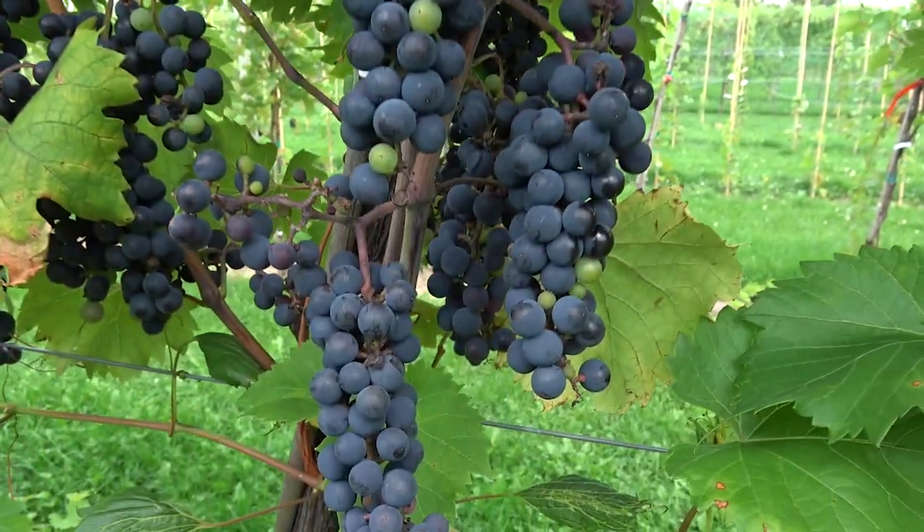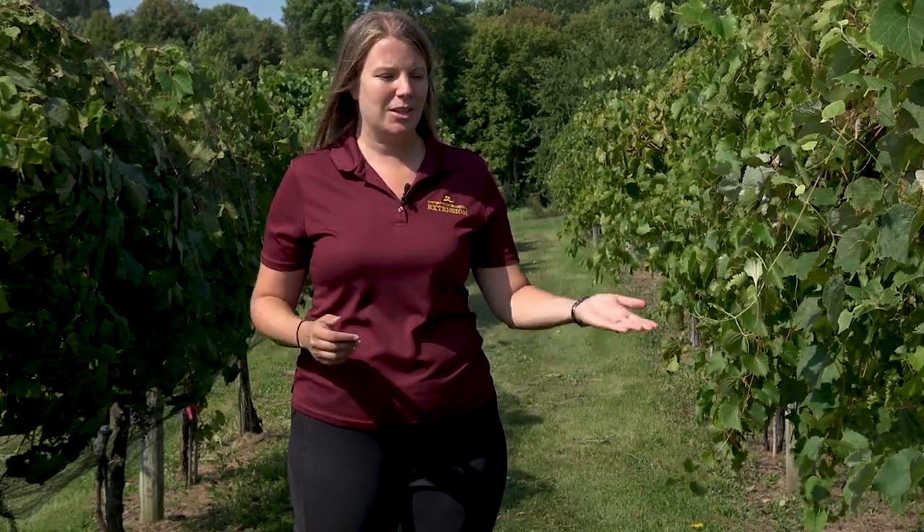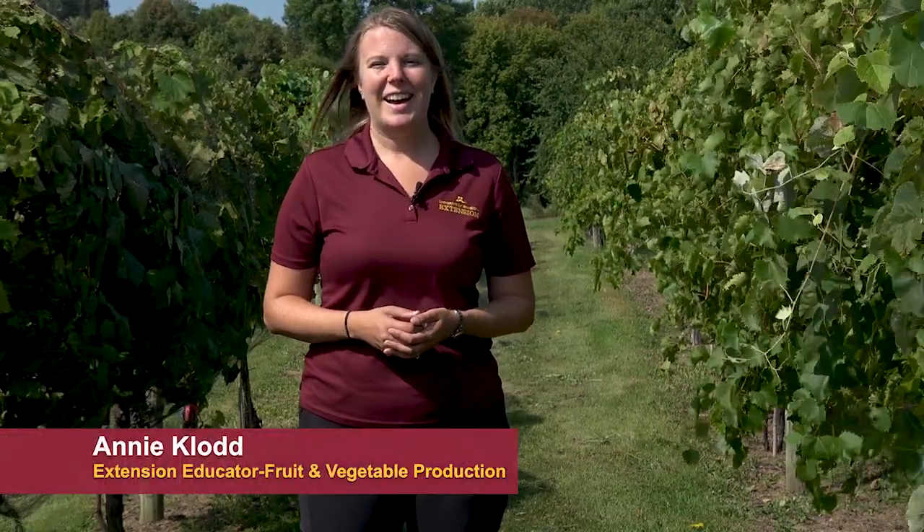Walking through this vineyard, these grapevines look like they have all the nutrients they need, but we really can't tell until we do a soil test and a foliar nutrient test. Hi, my name is Annie Claude and I'm an extension educator for fruit and vegetable production at the University of Minnesota.